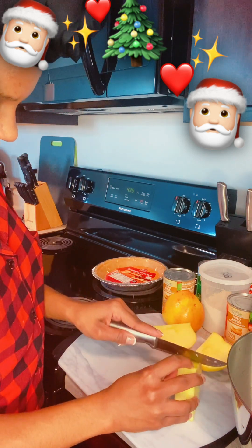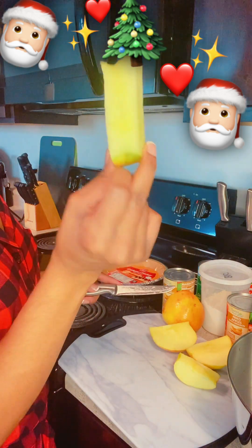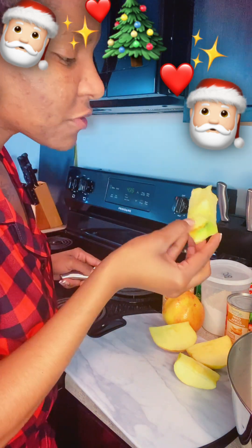Yeah, this is easy, this is looking good. Here's the core — gotta be solid to the core. Oh my gosh, it tastes good, it smells good.